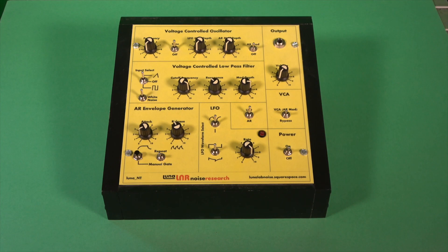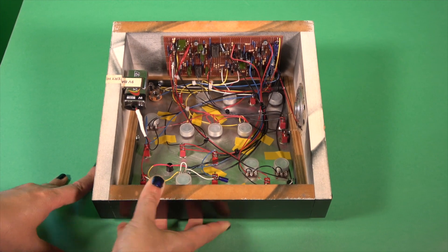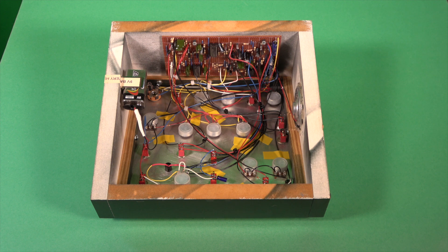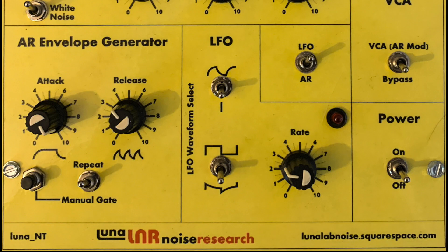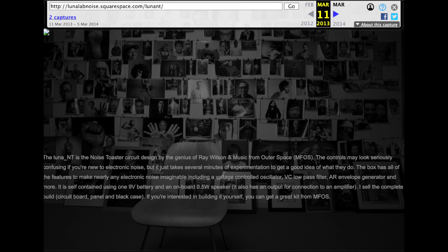Although it appears to be based on the published schematics from the MFOS Noise Toaster, it does not appear to include the MFOS PCB, but rather a custom build of the design. There is little to no information about Luna Lab Noise Research available. The website on the front panel is no longer online, although parts of it can be found on the Wayback Machine. There we see that the Luna NT is indeed the Noise Toaster, credited to Ray Wilson and MFOS.